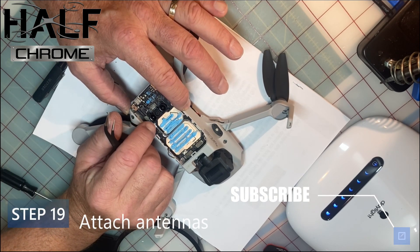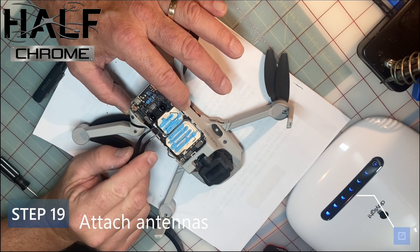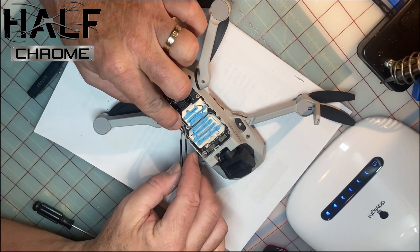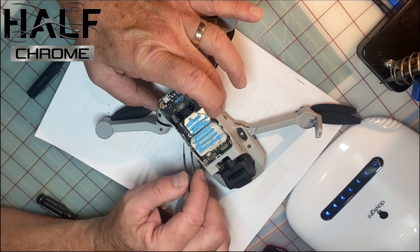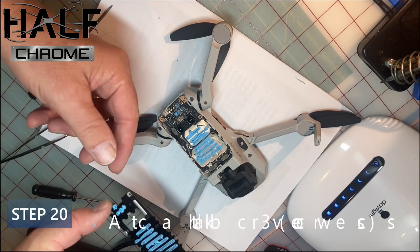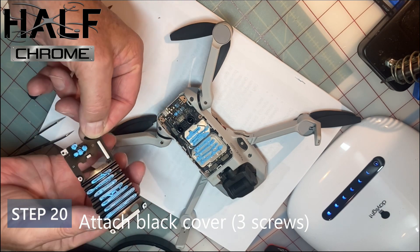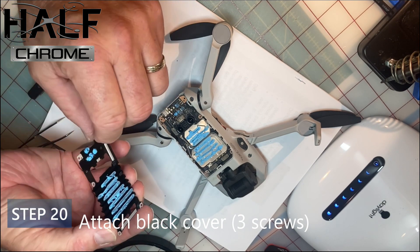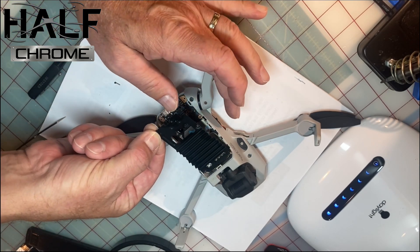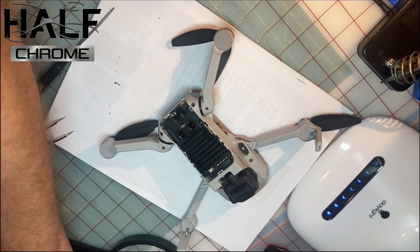Step 19: attach those antennas once the board is in place. Be super careful here — you don't want to get the blue thermal paste on your fingers. Step 20: put the black heat sink back on top of the board — blue on blue — line it up carefully, get it into place, and then add the screws to make sure it stays where it needs to be.